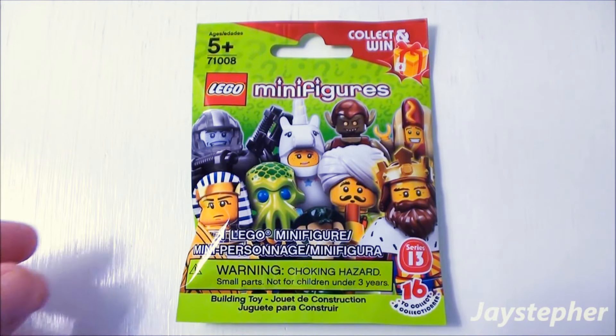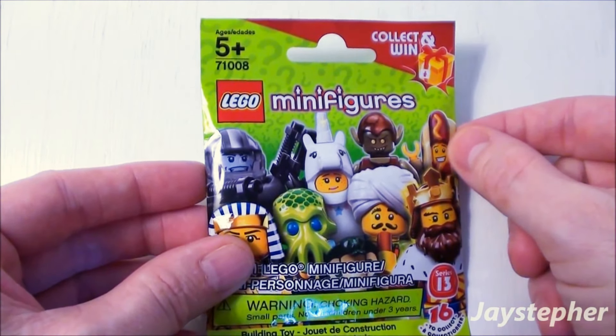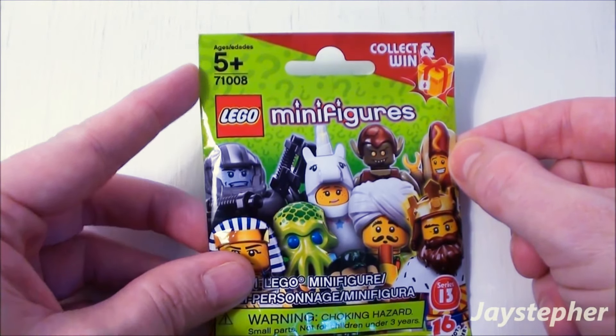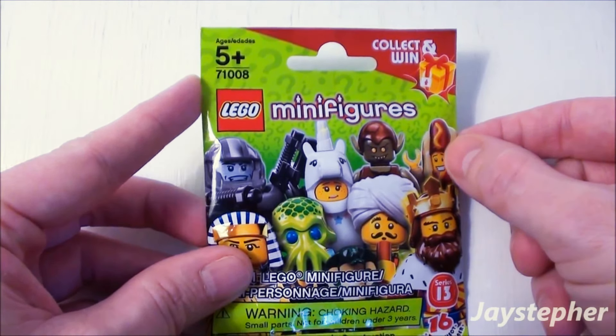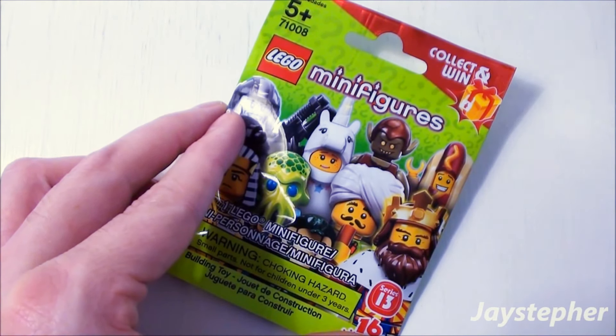Well, it's that time again — time for another Series 13 LEGO Minifigures mystery pack. Set number 71008. Recommended building ages are 5 and up. There's one of 16 hiding inside this pack.